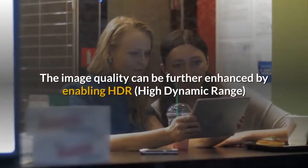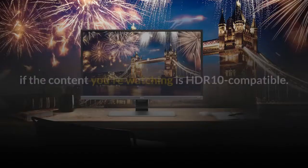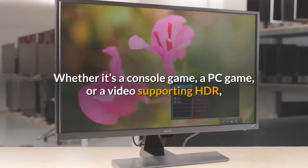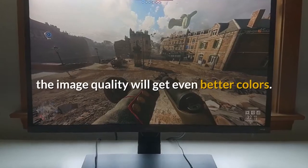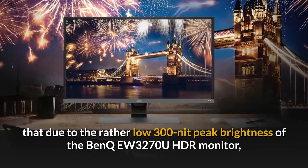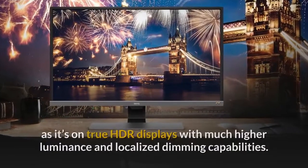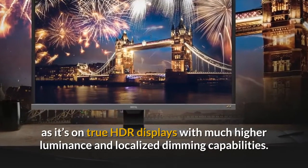The image quality can be further enhanced by enabling HDR if the content you're watching is HDR10 compatible. Whether it's a console game, a PC game, or a video supporting HDR, the image quality will get even better colors. However, it's important to note that due to the rather low 300-nit peak brightness, the picture won't be nearly as eye-catching as on true HDR displays with much higher luminance and localized dimming capabilities.